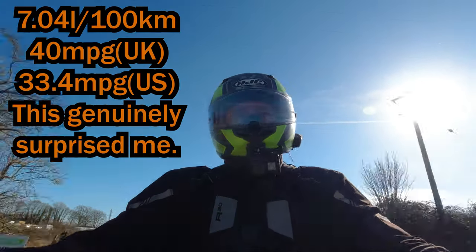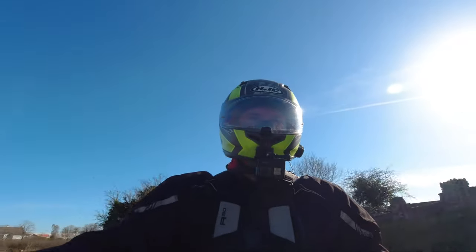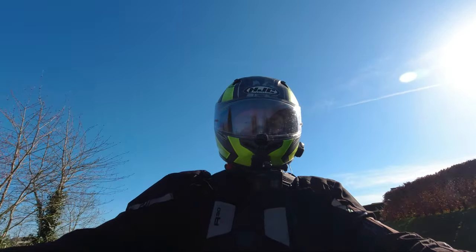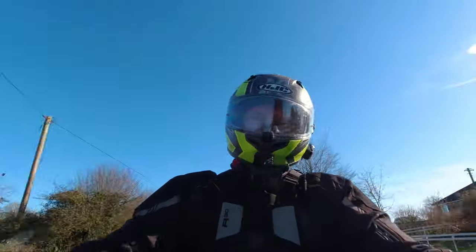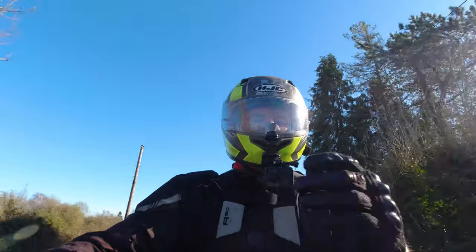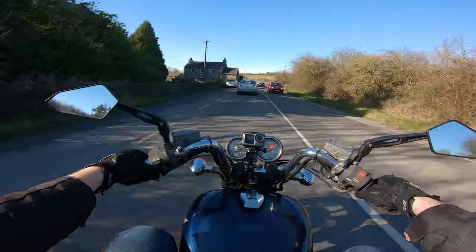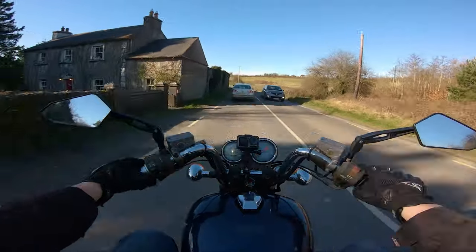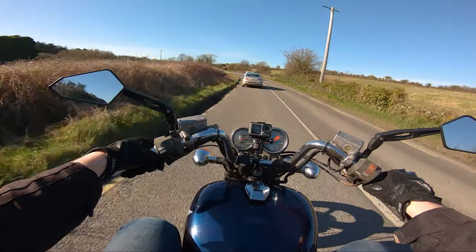That's immaterial — I don't actually care what it does on fuel because it doesn't matter for this bike. What I do care about is if I was to bring this bike to work every day, I'd have to fill it up every single day. That's not really a huge problem, but it is a bit of an annoyance, because some days you just don't want to stop at the petrol station.